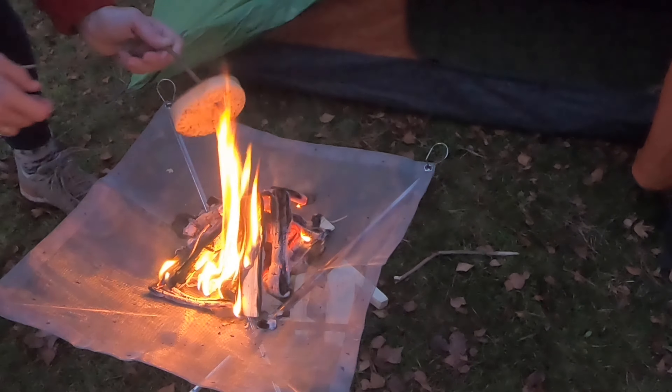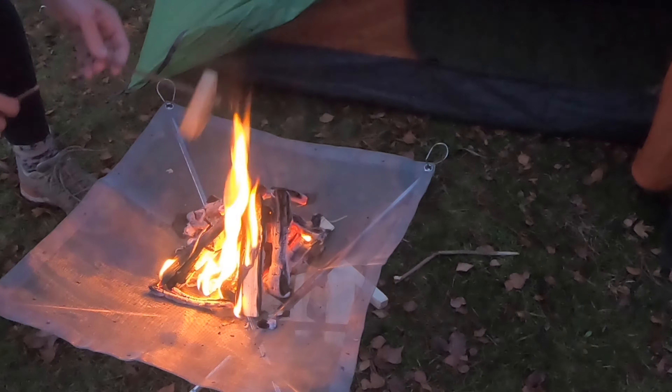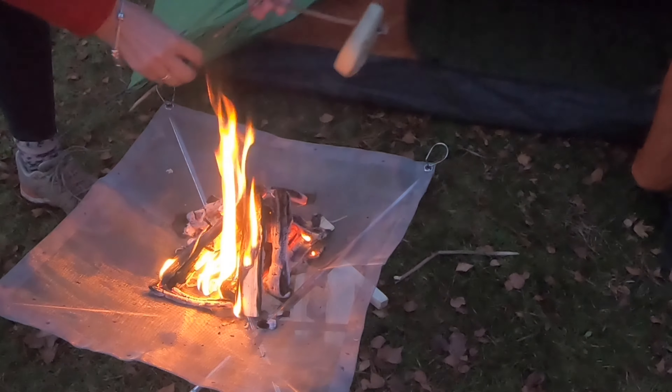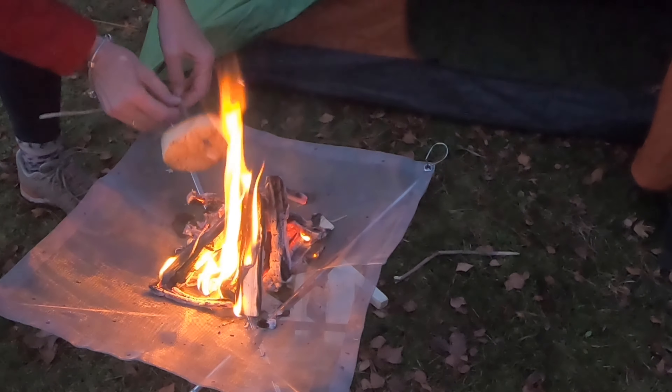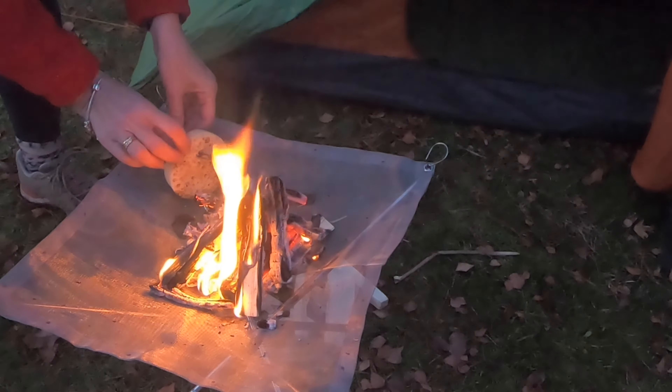Let's do a makeshift setup, shall we. I wonder if I could do this — this is where it falls in. There we go. Lovely.